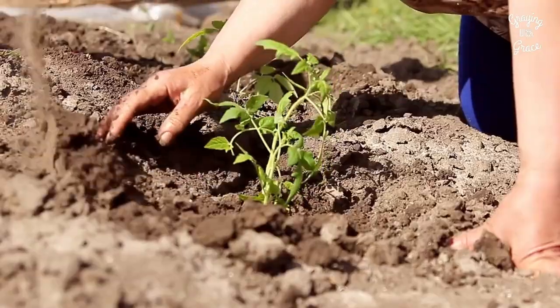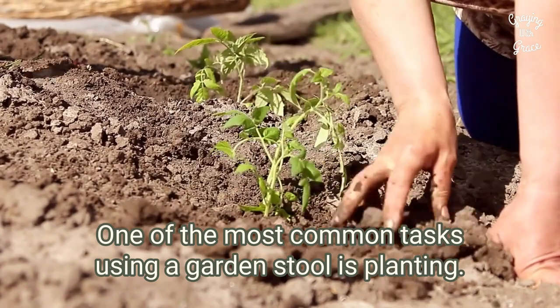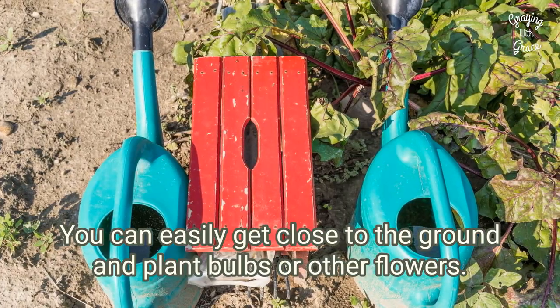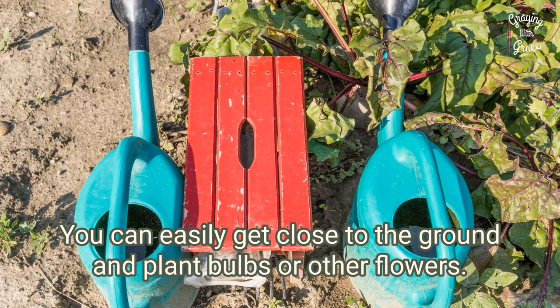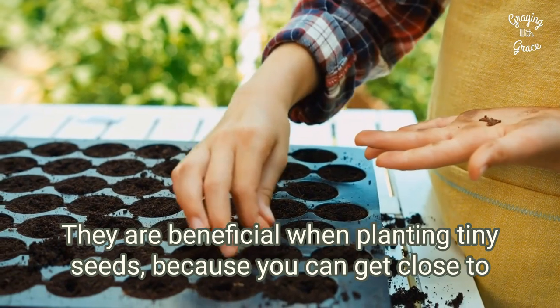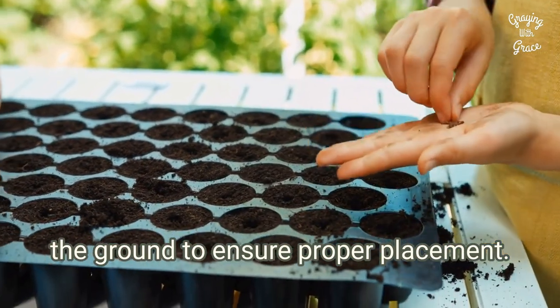Planting. One of the most common tasks using a garden stool is planting. You can easily get close to the ground and plant bulbs or other flowers. They are beneficial when planting tiny seeds because you can get close to the ground to ensure proper placement.